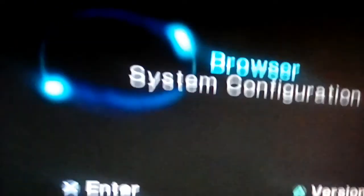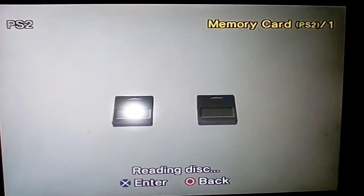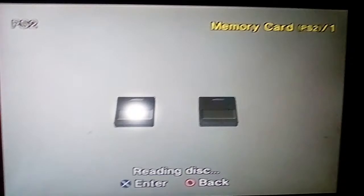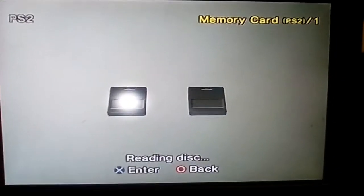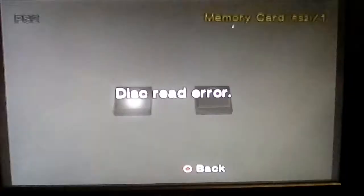All right, give it a second — let me just press Enter. As you can see, it's not reading the disc because the disc is being forced to spin faster and it's not really holding on inside the tray. So I'll take this out.